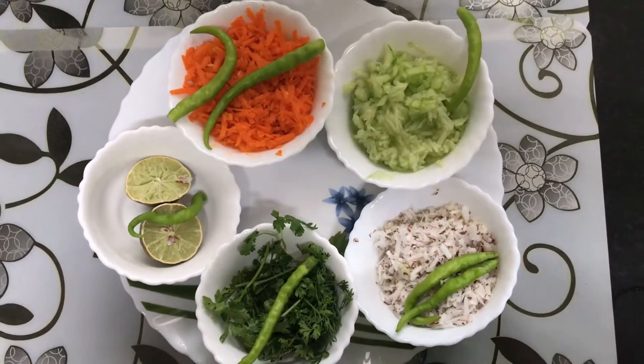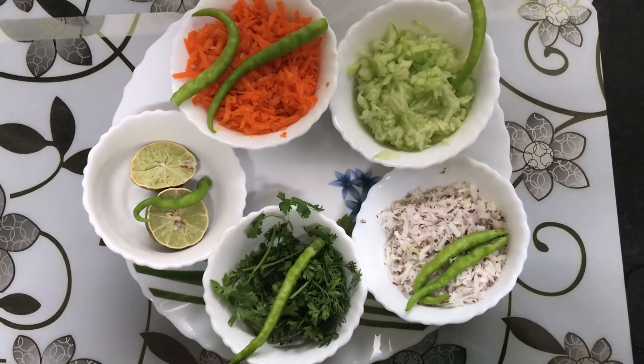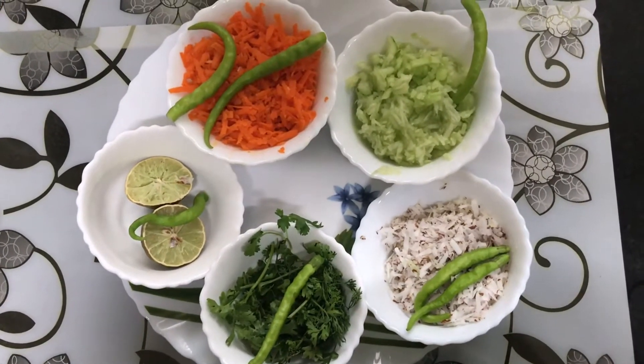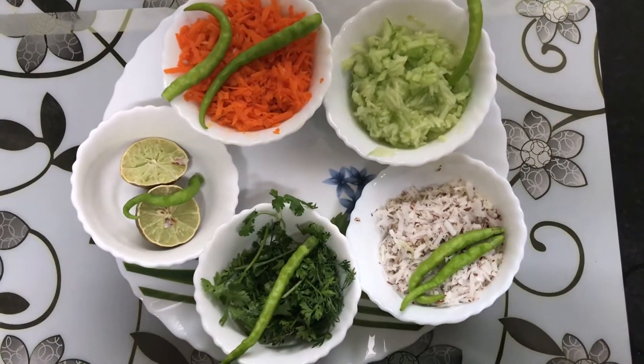The main ingredients are: Carrots, Cucumber, Coconut, a little bit of lemon and green chili. Carrots, Cucumber and Coconut — we are going to grate these.